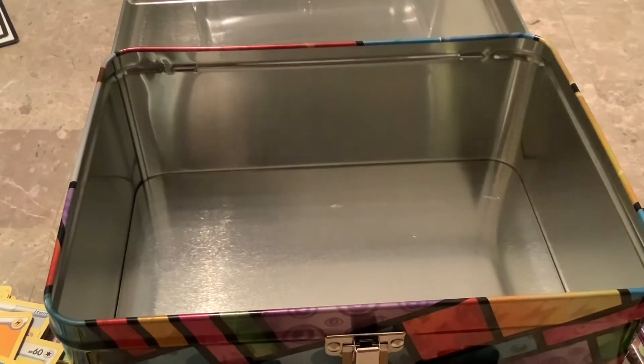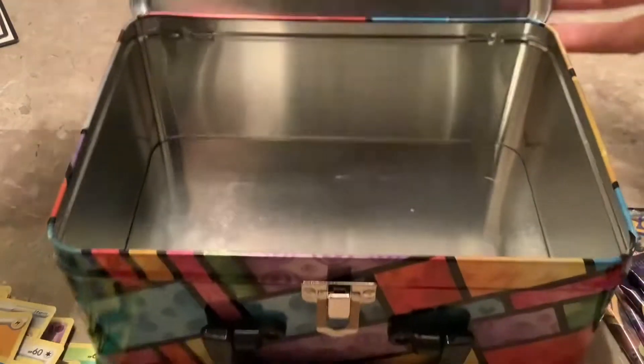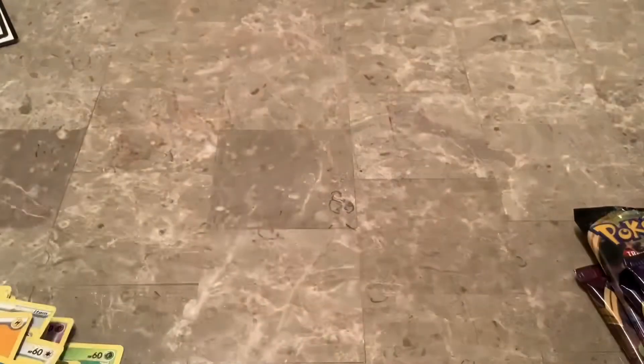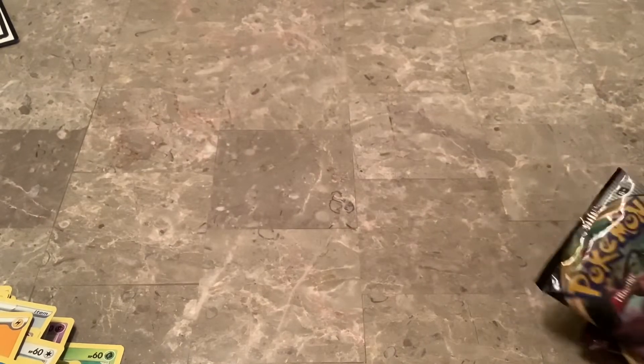I really don't think this three-pack was that expensive — I forget how much it was but I don't think it was that bad. I still have three more left, I don't know if I'm going to open all of them but we'll see.